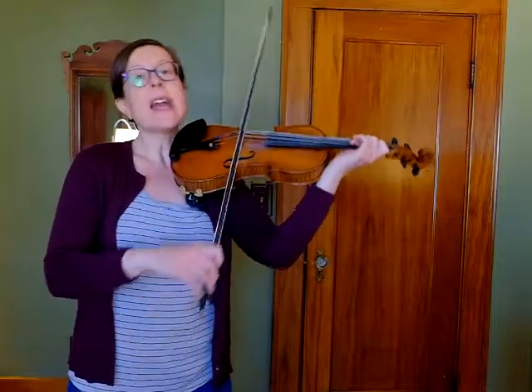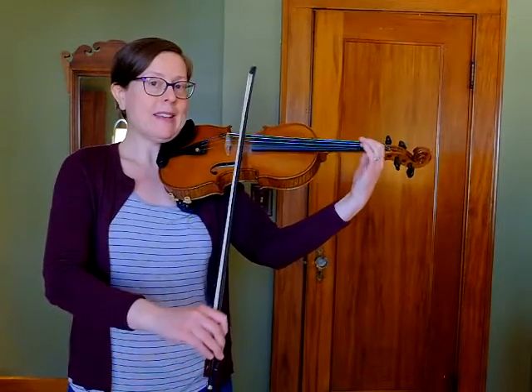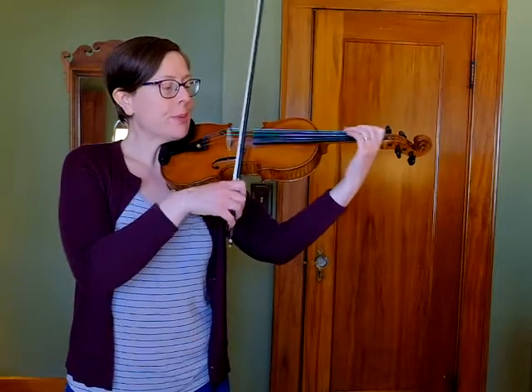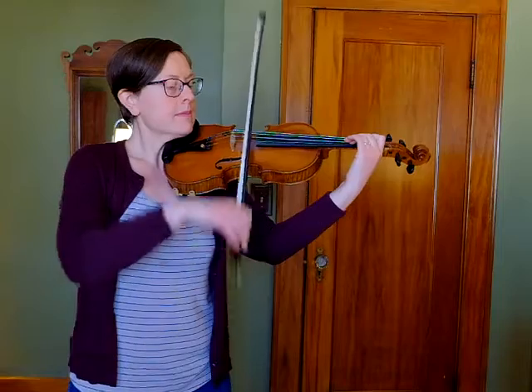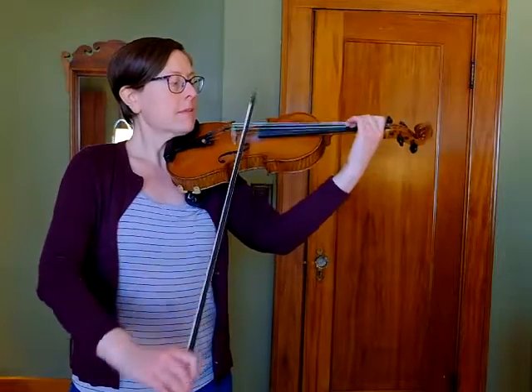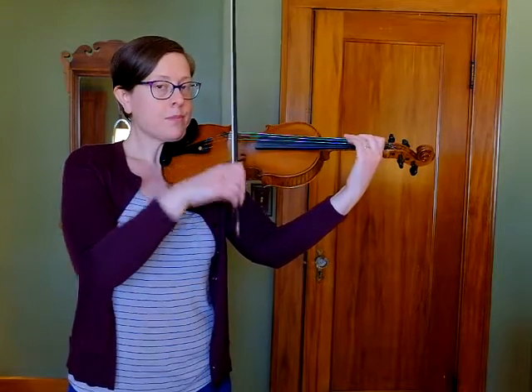You heard my half notes there, and you also heard that I skipped — I went from an E, skipping down to a C sharp, and then from a D, skipping down to a B. I'm going to do those two measures one more time.